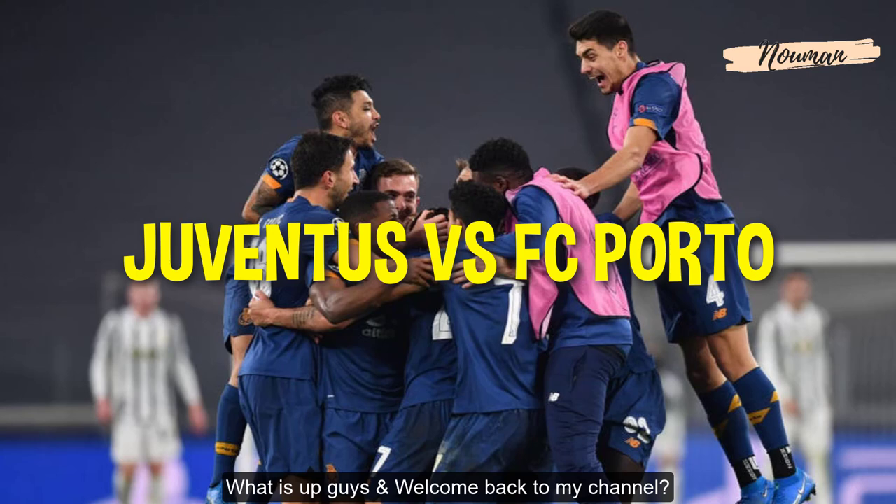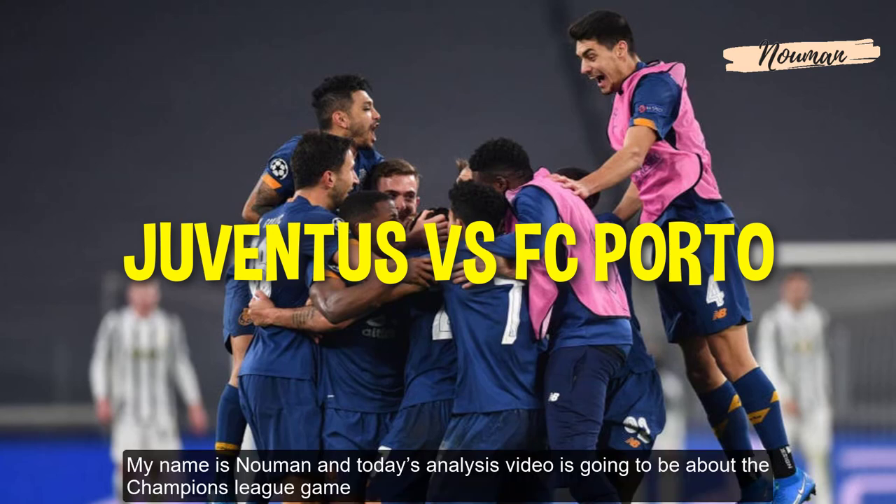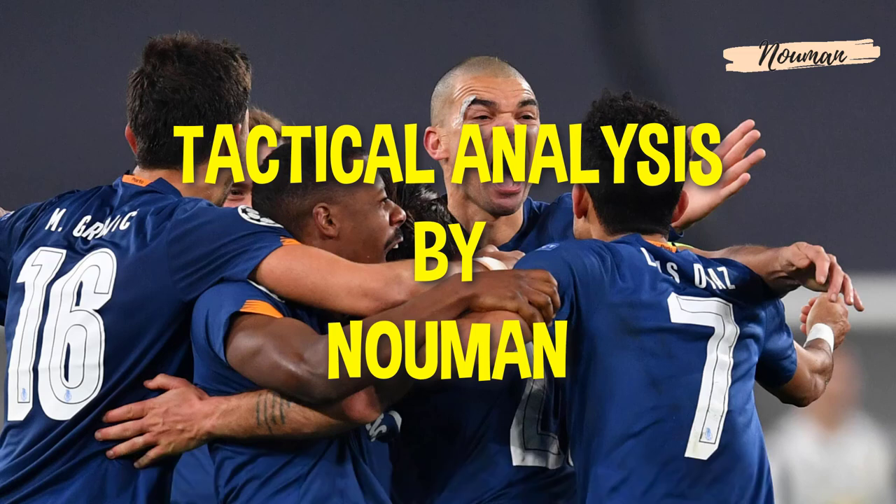What is up guys and welcome back to my channel. My name is Laman and today's analysis video is going to be about the Champions League game between FC Porto and Juventus.